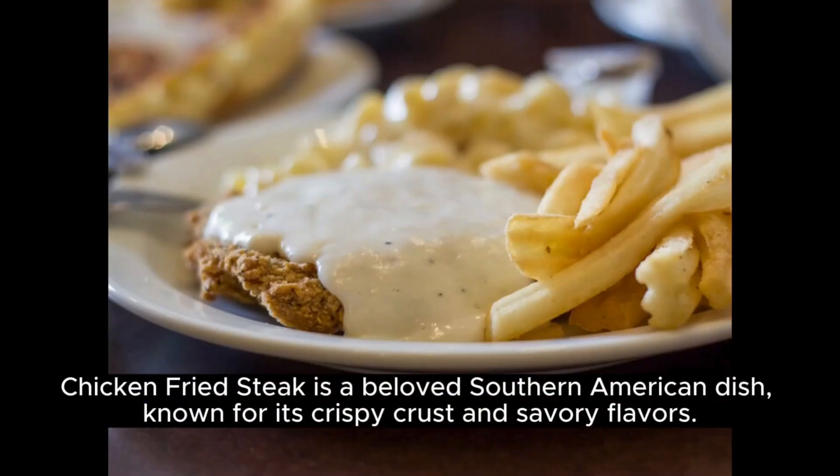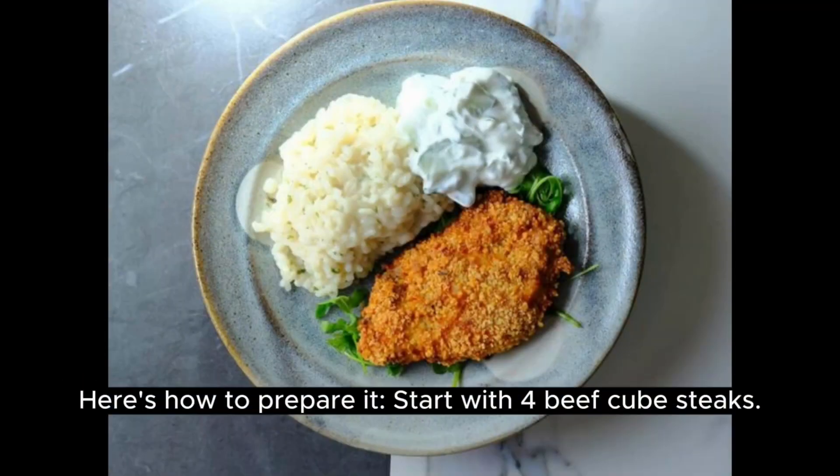Chicken fried steak is a beloved Southern American dish, known for its crispy crust and savory flavors. Here's how to prepare it.